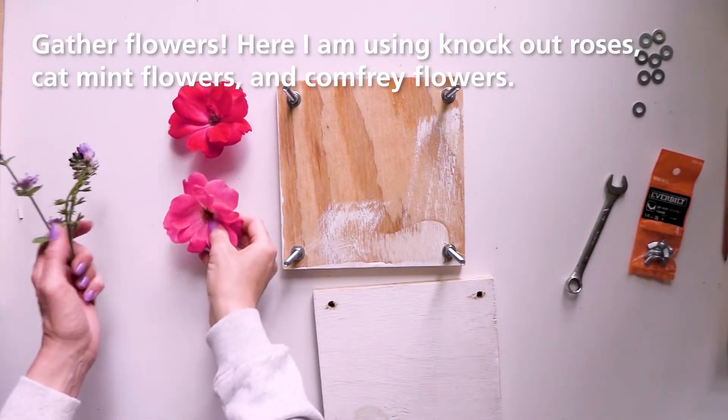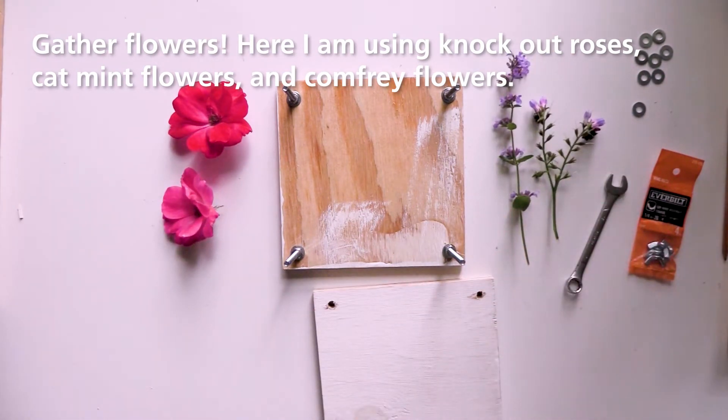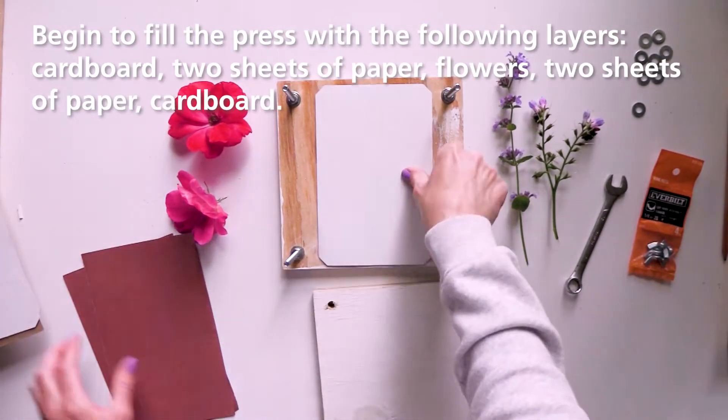Let's begin to press flowers. Gather assorted flowers from the yard. I used knockout roses, catmint flowers, and comfrey flowers. Be sure to choose flowers that are not too thick.